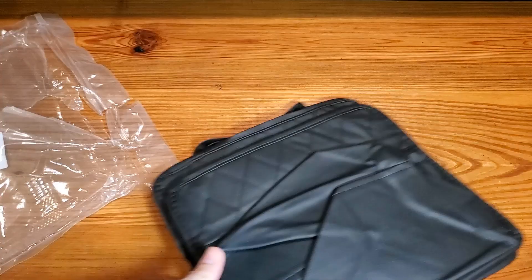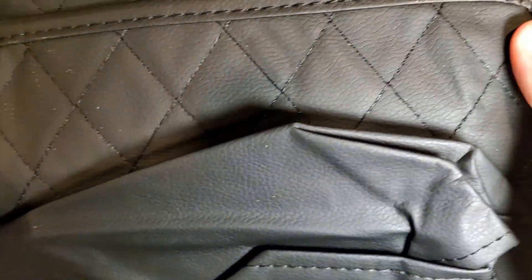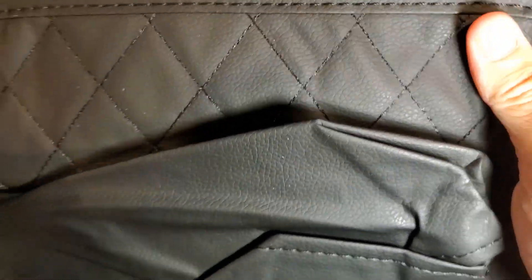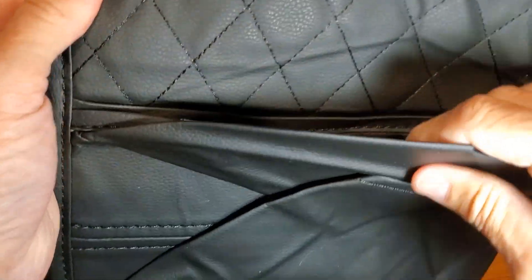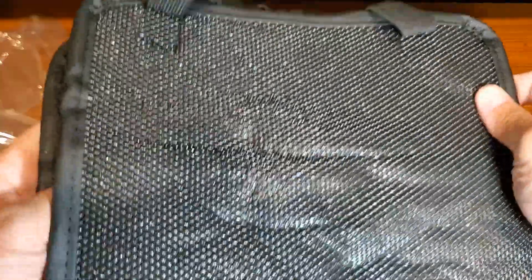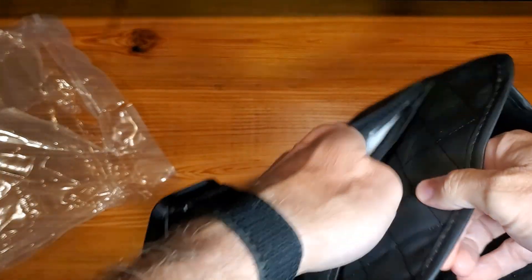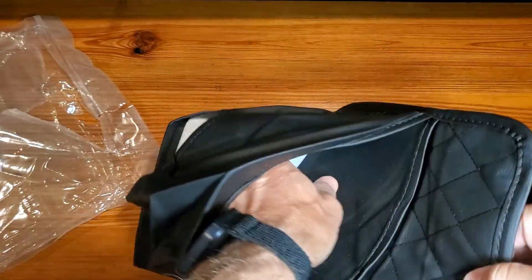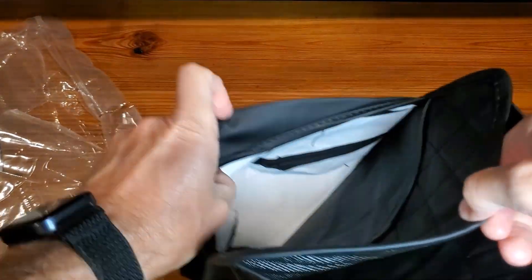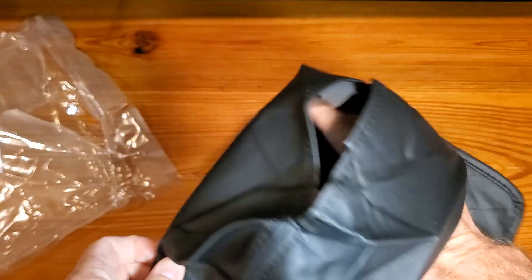Getting this out of the packet, I just want to show you up close what this leathery surface looks like, and then, of course, the back. As mentioned, this thing is going to open up and extend in multiple ways, and then it'll have an area for a tissue box, which is really cool.